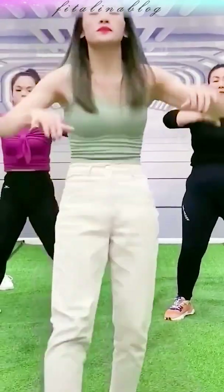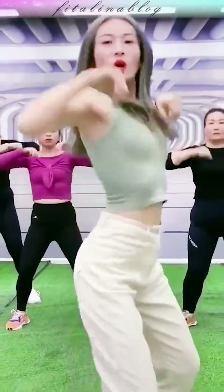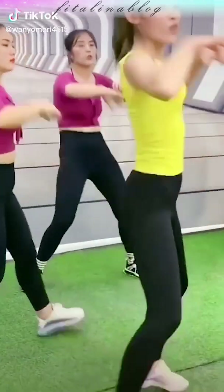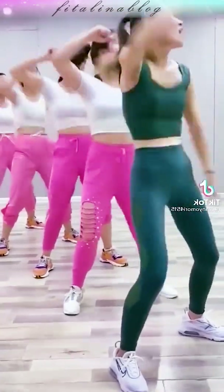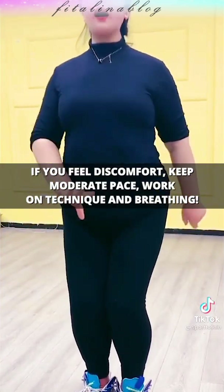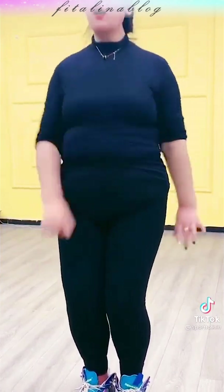If everything is ok, speed up and try more difficult intensive moves. If discomfort appears, continue to move at a moderate pace. Repeat for several days. If you feel that it's easy and the body is prepared, gradually increase the pace.